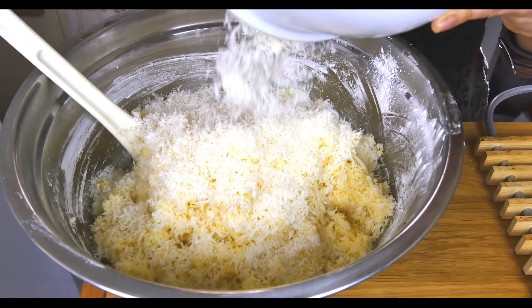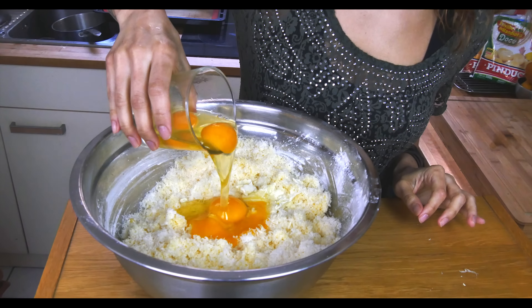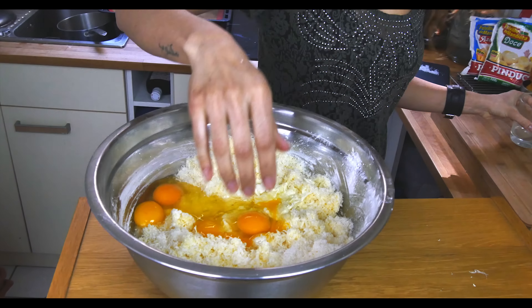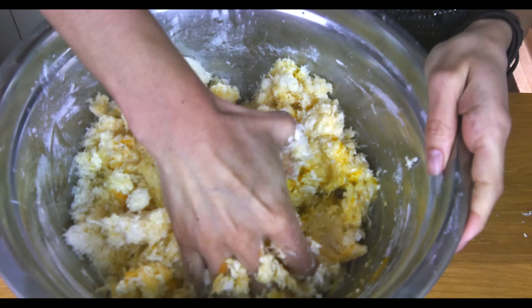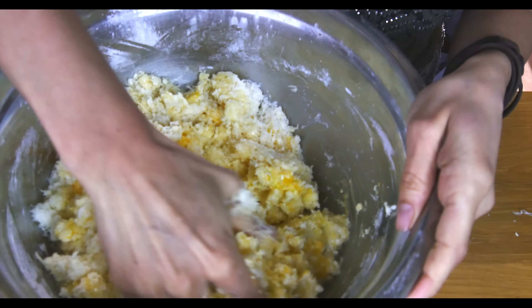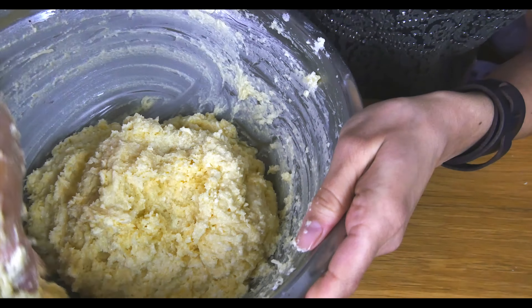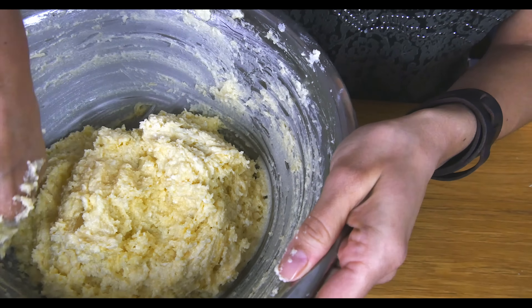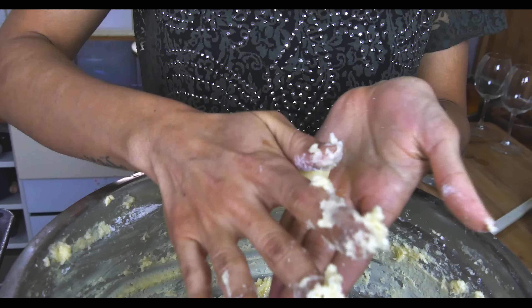Add the eggs and dig in, my friends — you should use your hands, it's the best way to do it. Make sure everything is well combined, then roll your dough into bite-sized buns.